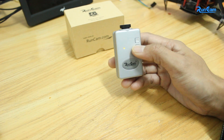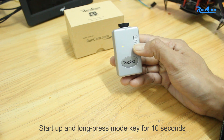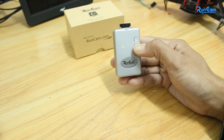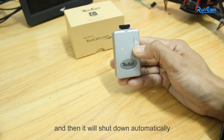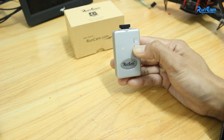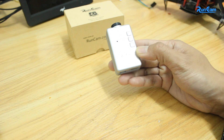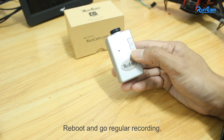Next is formatting. Start up and long press the mode key for 10 seconds. Then it will shut down automatically. Formatting is finished. Reboot and go to regular recording.